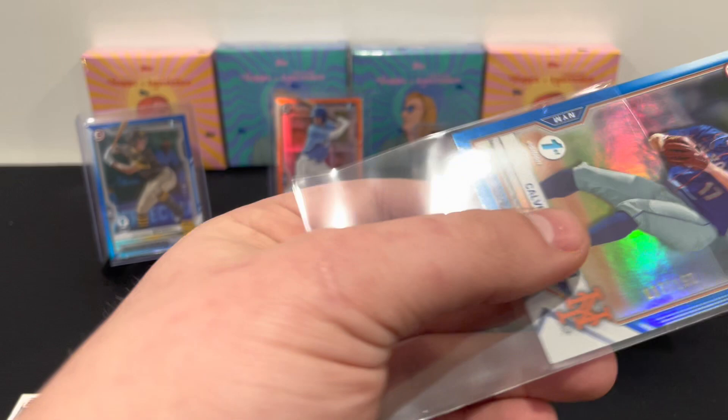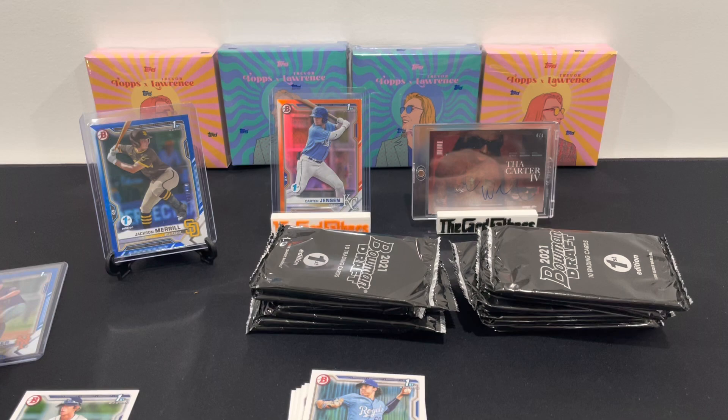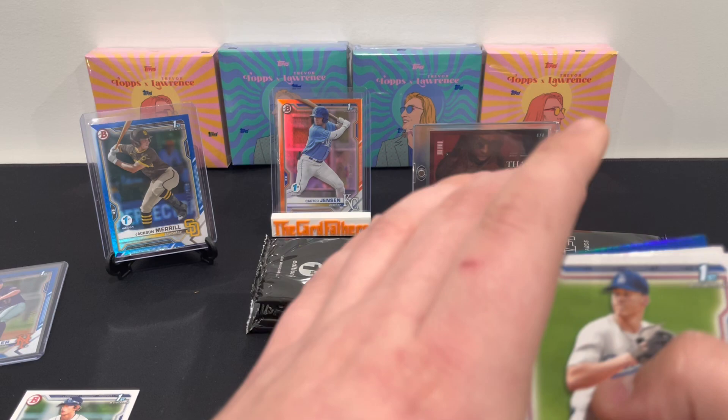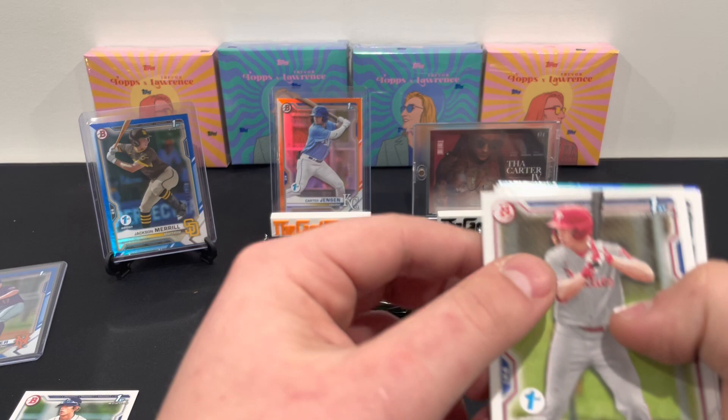I've seen corners just completely crunched — I could show you a Marcelo Mayer we opened that was disastrous. But obviously we want the big names: Marcelo Mayer, Henry Davis, Harry Ford, Sal Frelick — looking for those. We are nailing it with these out of 150s right now. This is another out of 150: Chase Silseth, Hedbert Perez.